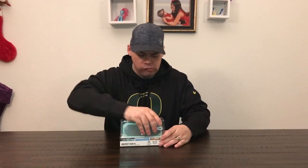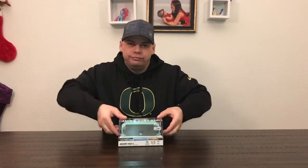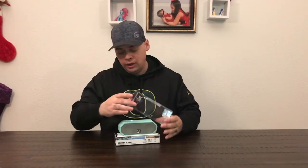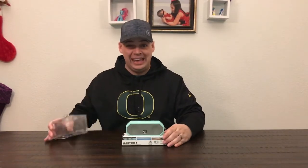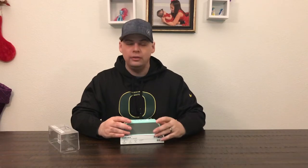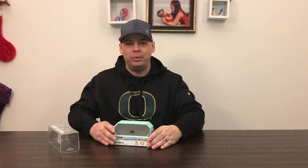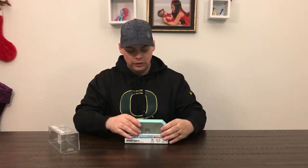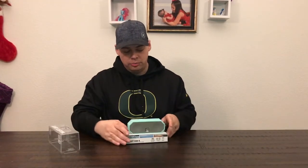Let's see what we got. It powers itself on just by opening the top case — how awesome is that? So now that it's on, let's redo that again and see what it sounds like when you press the power button. Powering on. Welcome to Altec Lansing.